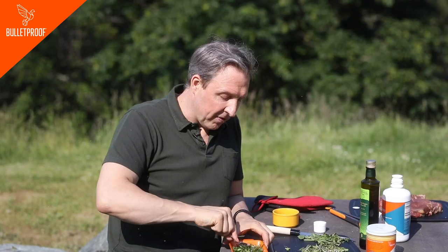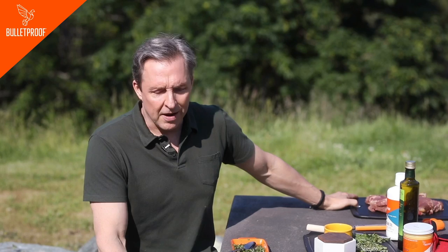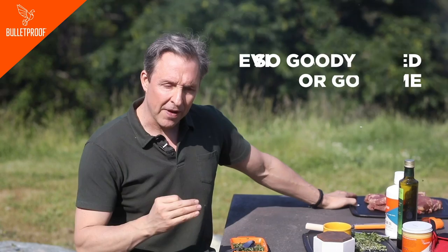I also could have marinated for hours ahead of time. When you barbecue, don't eat industrial animal meat — it's gross and it's bad for you. If it came from animals that ate corn and soy and were given antibiotics and glyphosate, it's unethical. It's bad for soil, bad for your gut bacteria, bad for you, bad for the animals. Everybody loses. So go grass-fed or go home.